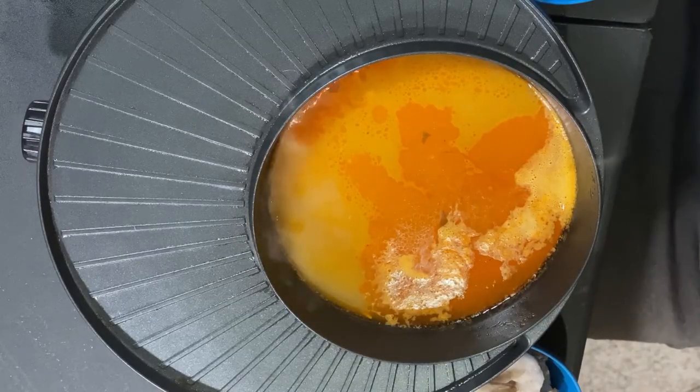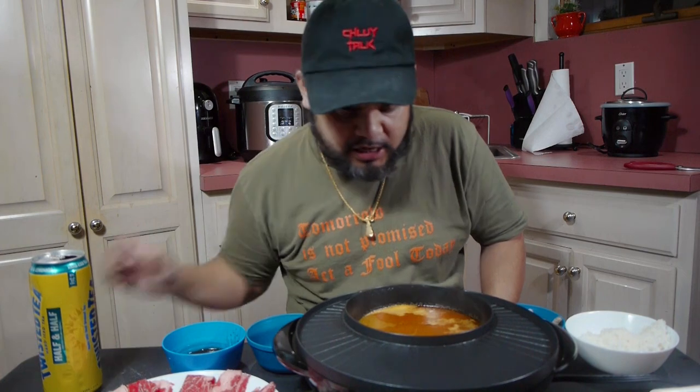What's going on everyone, hope everybody had a good holiday and happy new year! Today I'm going to do a mukbang and test out my new hot pot slash Korean barbecue grill — it's a two-in-one combo that I got for Christmas. I'm also going to have the official drink of 2021, Twisted Tea — my first time having it — so cheers, let's get right to it.